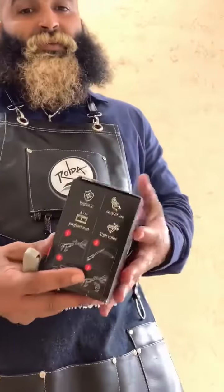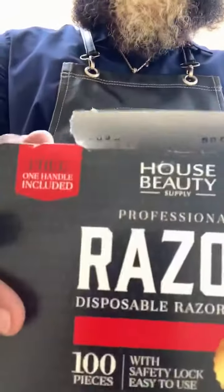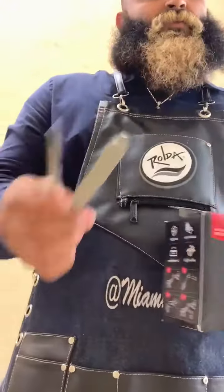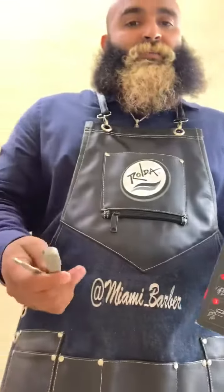What's good my Instagram family? I want to tell y'all about this new movement by HBS Disposable Razors. I'm really feeling this vibe, and I'm going to tell you why — because I'm big on sanitation and I'm big on my client's safety.